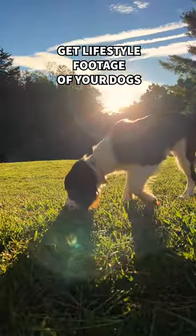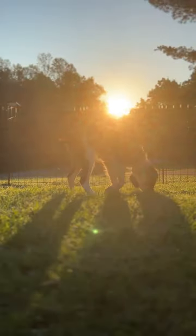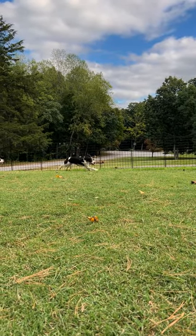Want to create a lifestyle look at your dog's playtime? Crouch down low and only move as far as your body will easily twist to capture footage. Your goal is to be on your dog's level and let them play around you.